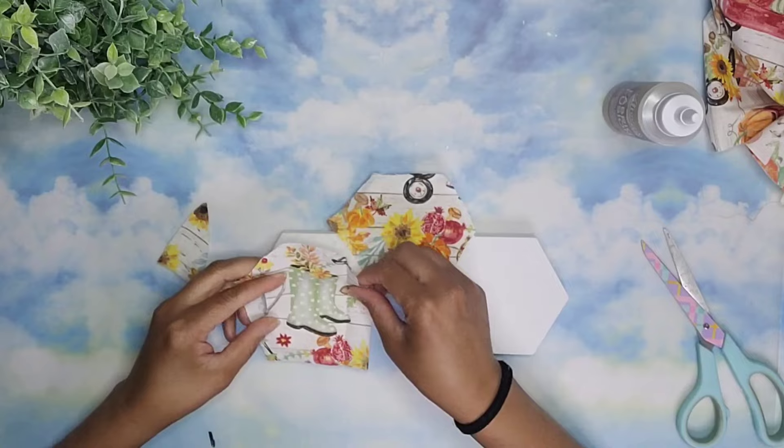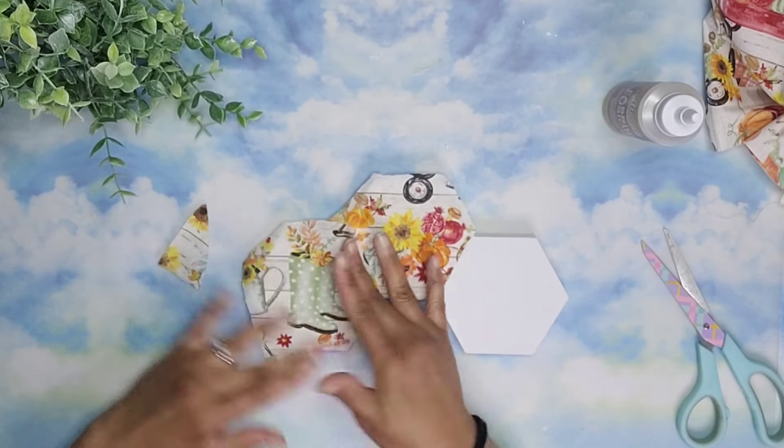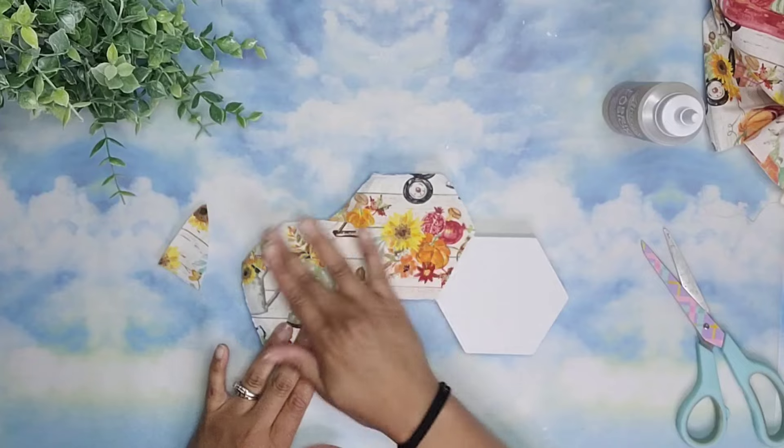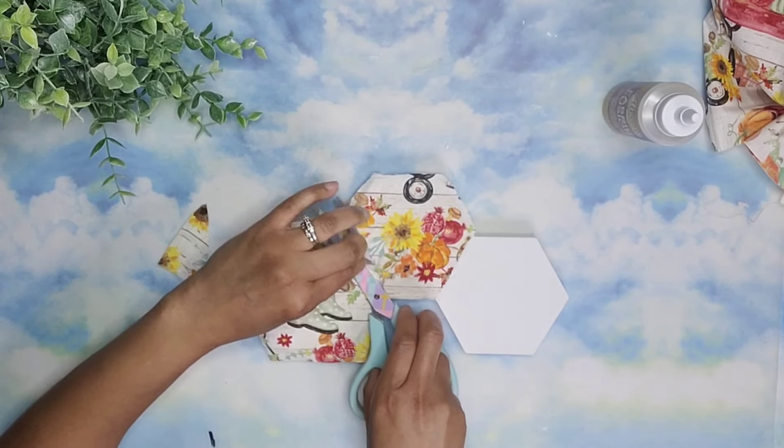For the other two pieces, I decided to cut off sections that had roots in them. And I'm going to glue them down using the same glue. And here I'm smoothing it down to make sure that all of the fabric is adhered correctly.